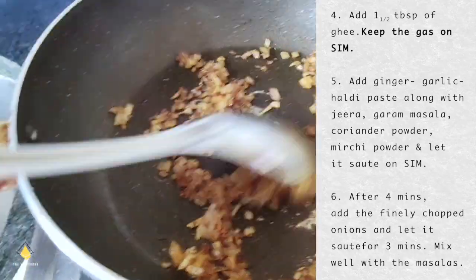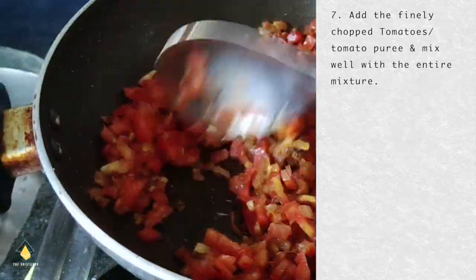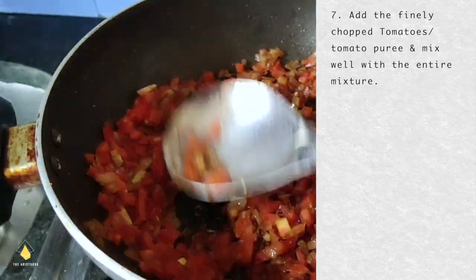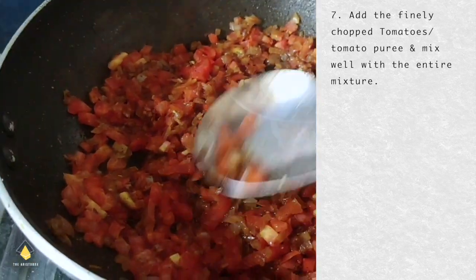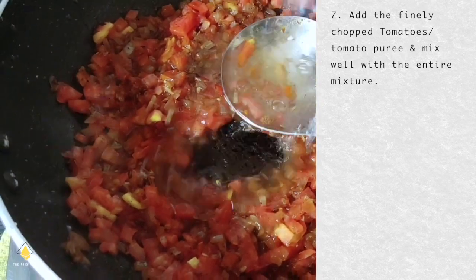After 4 minutes, add the finely chopped onions and let it saute for 3 minutes. Mix well. Now let's add the tomatoes. If you have a mixie, you can make a puree of tomato and put it in your curry. I do not have a mixie so I am smashing it while I add 1 and a half cups of water.